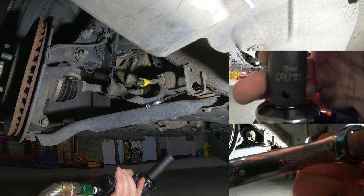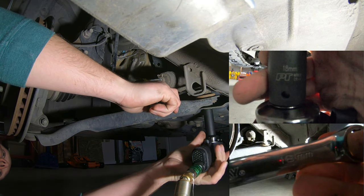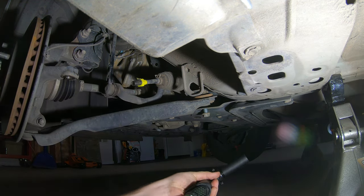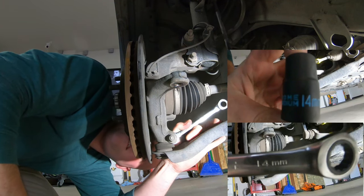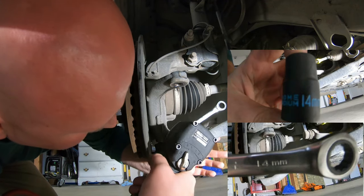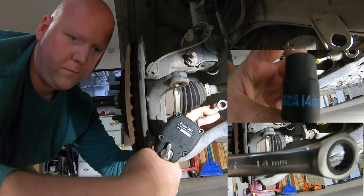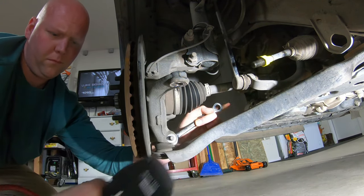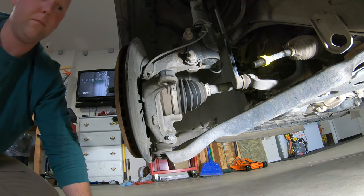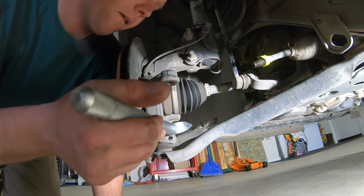Use your 18mm box wrench and an 18mm socket to break loose the rear control arm bolt and pop it off. Then use your 14s — your box wrench and socket — to break loose the ball joint from the control arm and steering knuckle. Once that's loose, take the nut off, then grab your hammer and pop out that bolt.